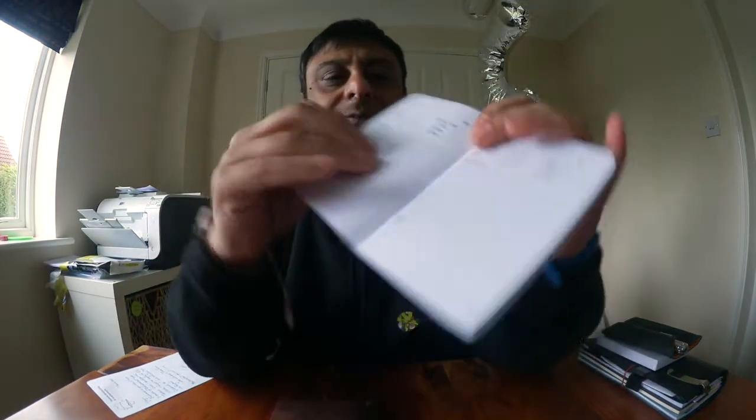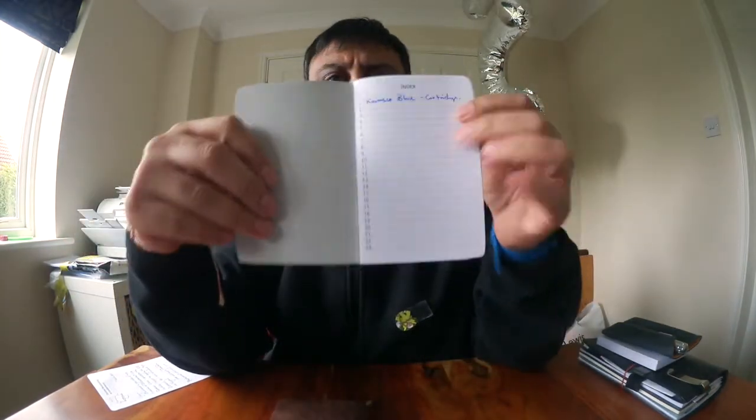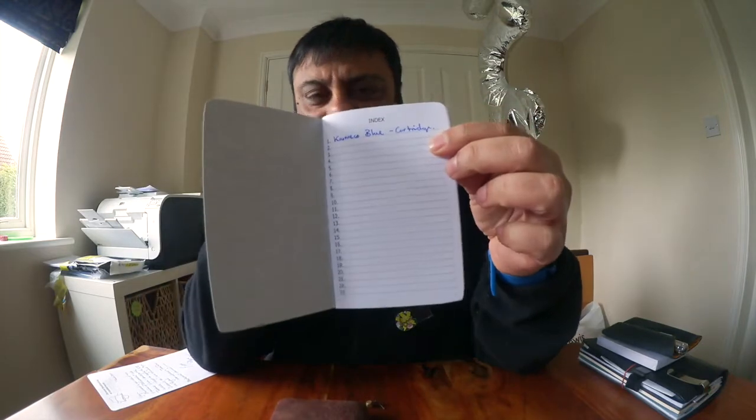The books come pre-printed with standard guides, so you record the brand, the name of the ink, the pen you're using, the nib, the date you did the sample, along with ratings for overall rating, shading, saturation, and flow. You've also got a section for recording swabs and making comments at the start of the book.